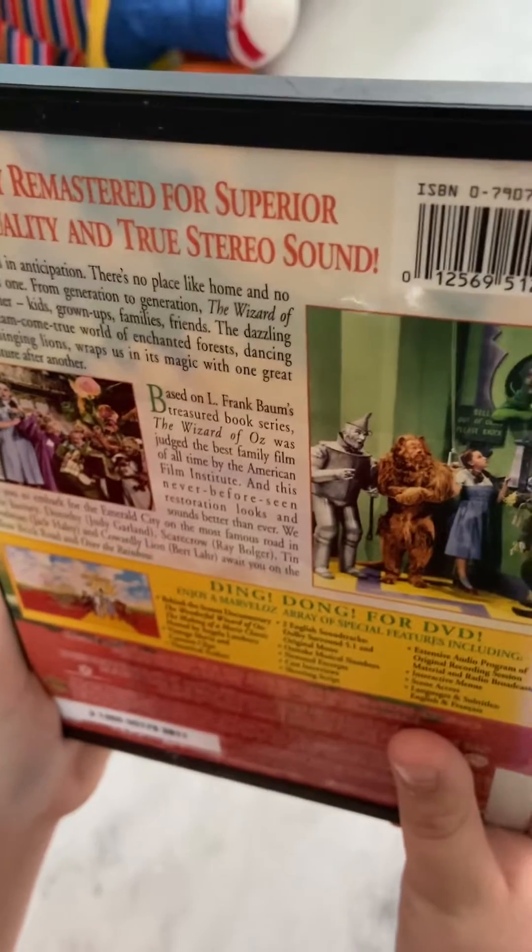So folks, that's pretty much it for this review on MGM's The Wizard of Oz — the 1999 Warner Home Video DVD. I hope you guys stay tuned for my next video on Dr. Seuss's The Cat in the Hat, a Universal Picture. Peace out.